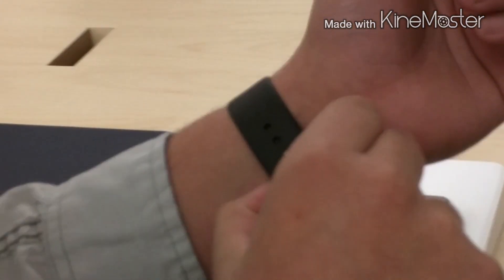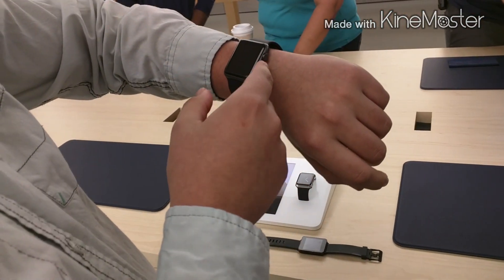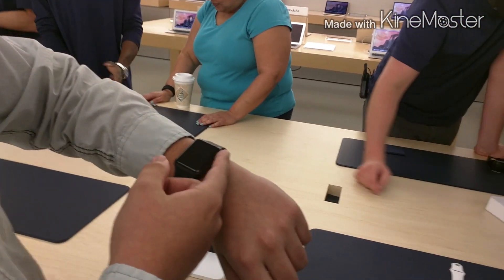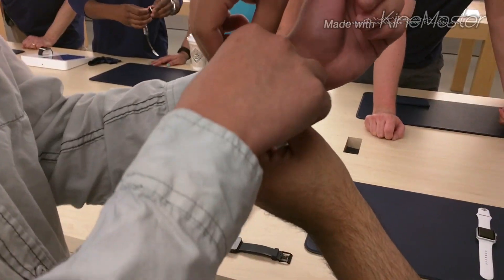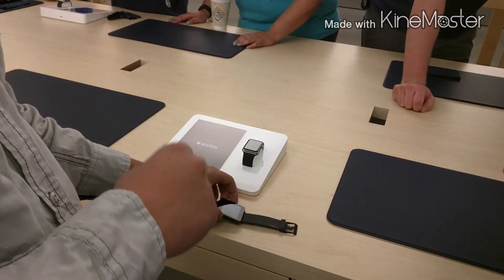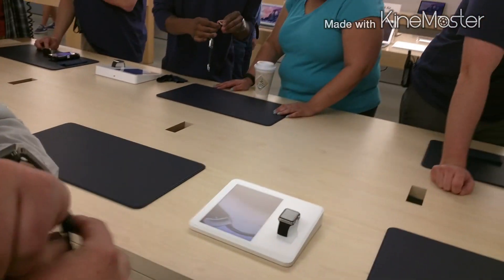That's pretty much it from the Sport. As mentioned, the software is really the big deal about this watch. We'd also like to thank Apple for letting us record inside their store. I'm Brandon from Satire Tech — thank you for watching.